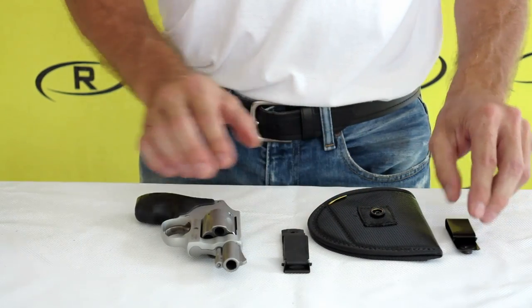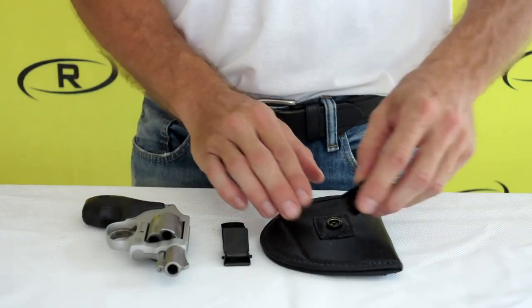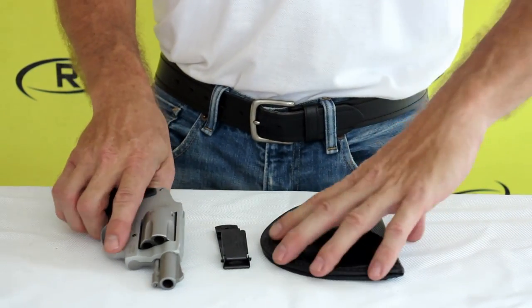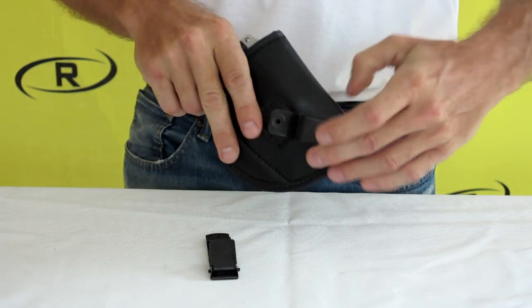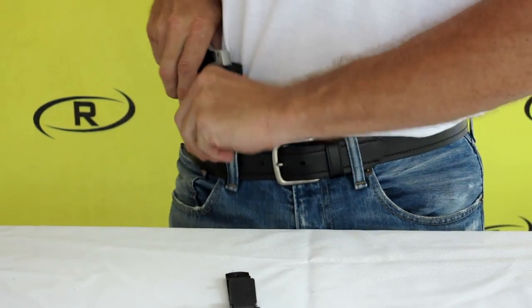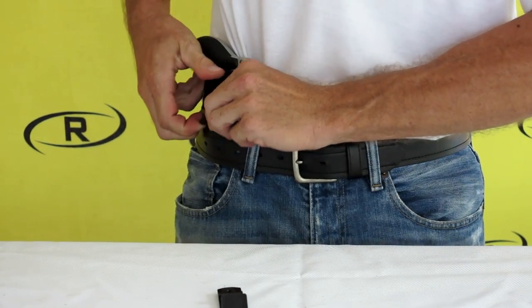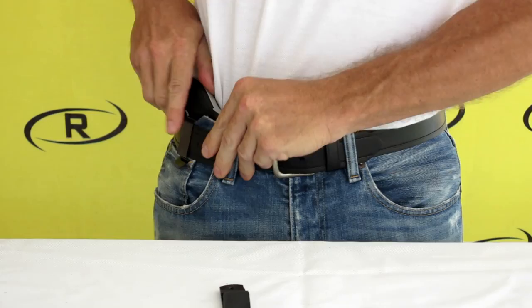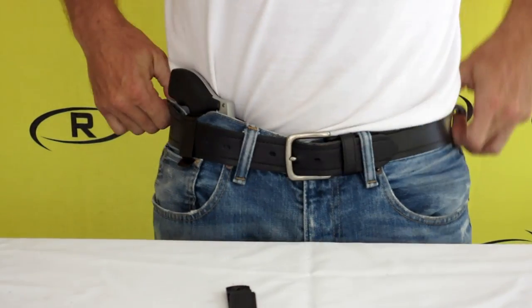offers additional security for in-the-waistband carry. To install your 2-in-1 holster using the swivel clip, place your firearm in the holster, then slide the swivel clip over your pants and/or your belt, then adjust the cant. The swivel clip allows you to carry while having your shirt tucked in by simply placing the bottom of your shirt